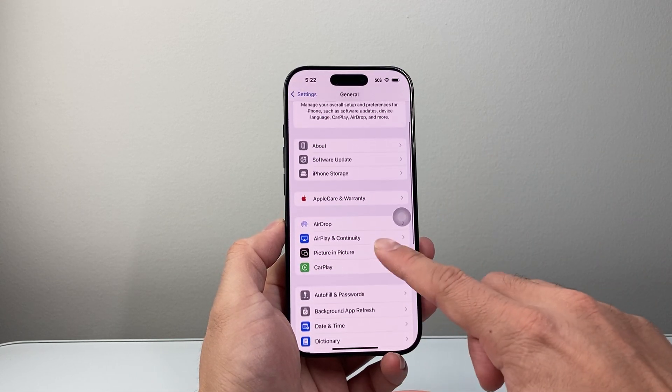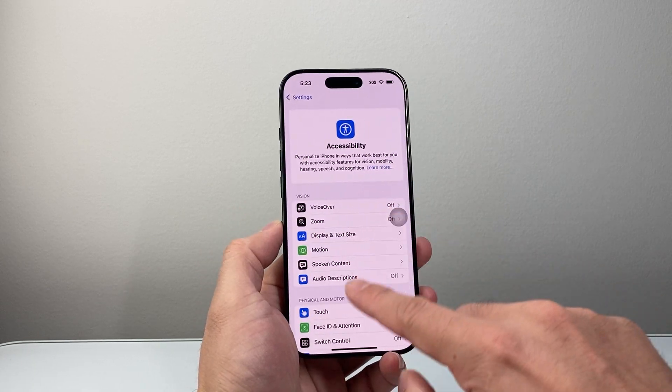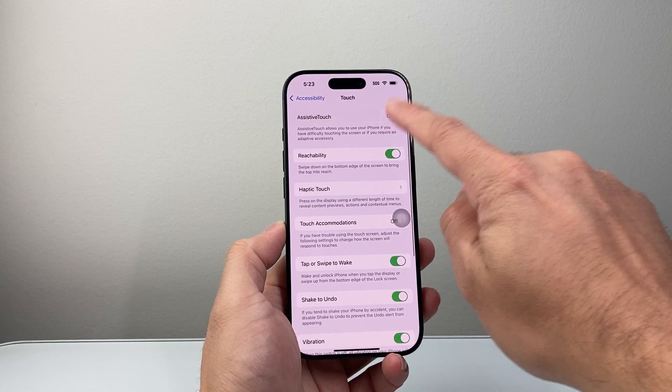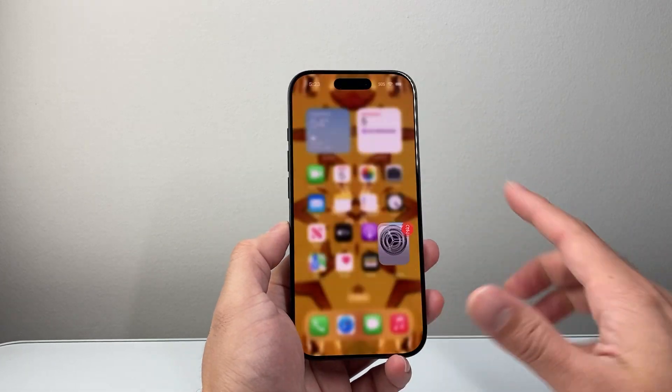If you wanted to turn this off, you're going to go back into your Settings, then Accessibility, then Touch, then Assistive Touch, and go ahead and turn that off. Then you can exit out.